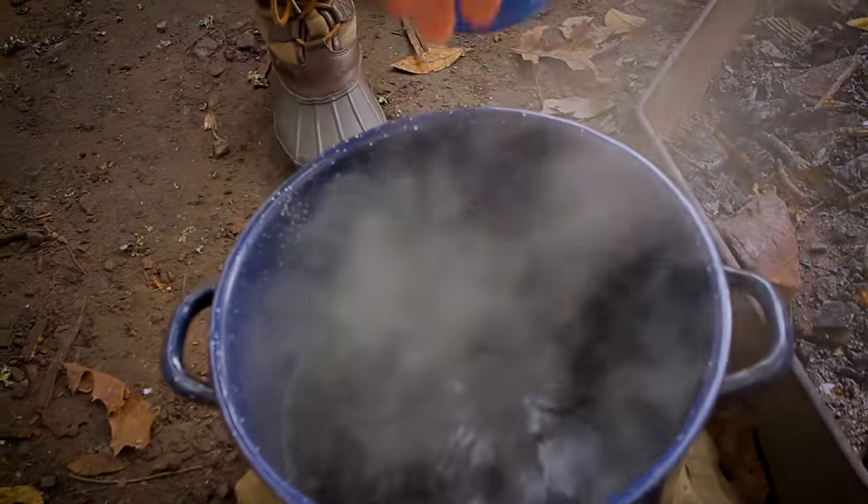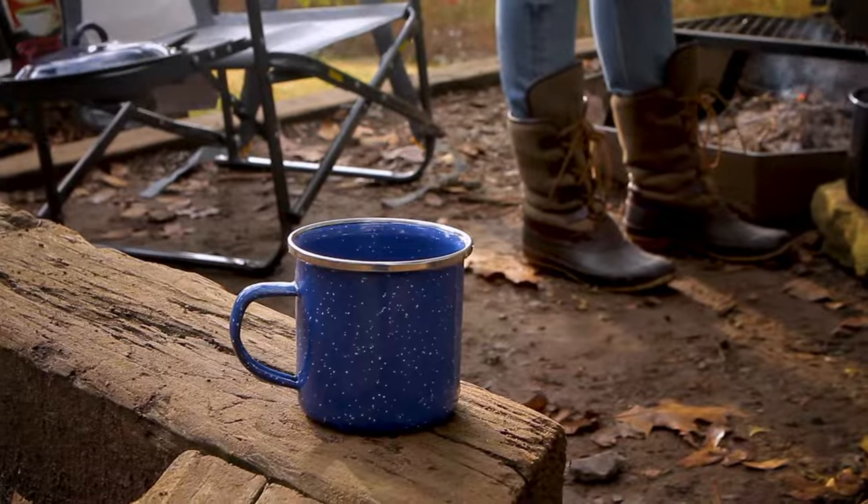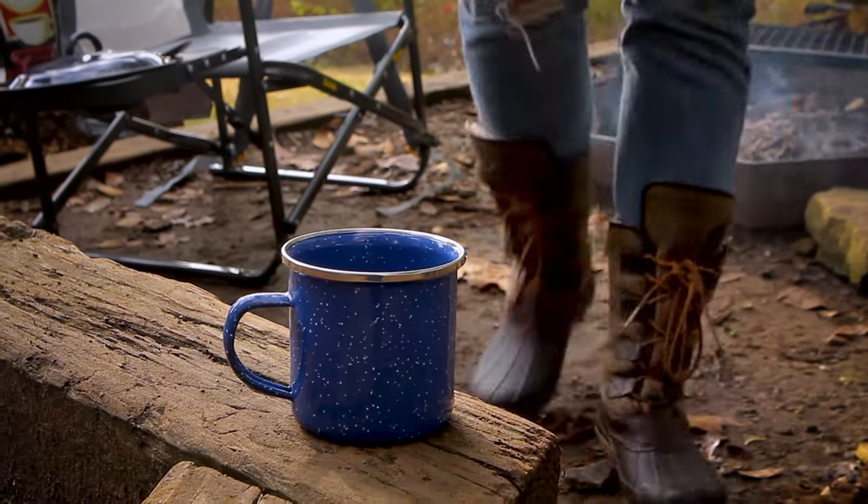Before serving, sprinkle on a little cold water to help the floating grinds settle to the bottom. Then slowly pour the coffee so the grounds remain on the bottom of the pot.